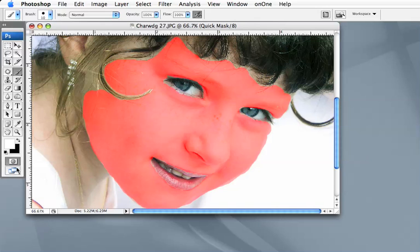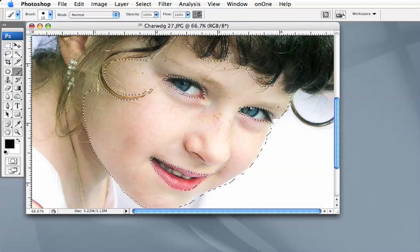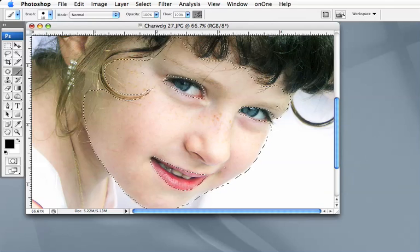I exit Quick Mask either by clicking on here or hitting the Q key. Then I want to get rid of the marching ants — I just want to hide them — so I'll go Command H.